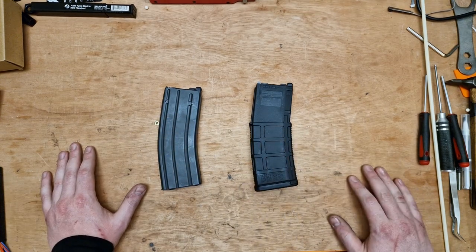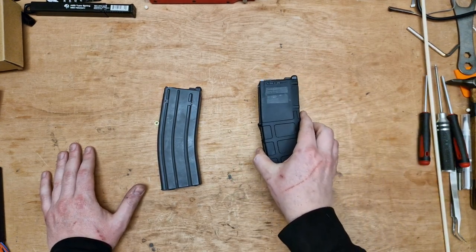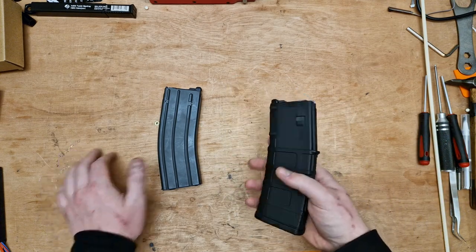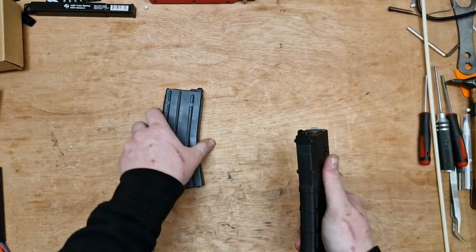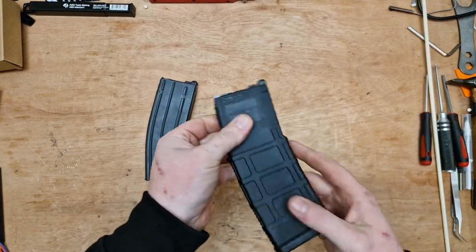Until Guns Modify brought out a PMAG. I've had nothing but huge success with these Guns Modify PMAGs, and they look fantastic. They're also a hell of a lot lighter, and they seem to not get as cold as the Marui ones, because the Marui ones are made of metal.